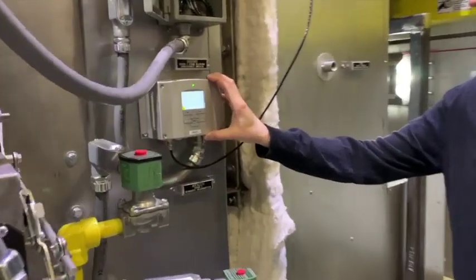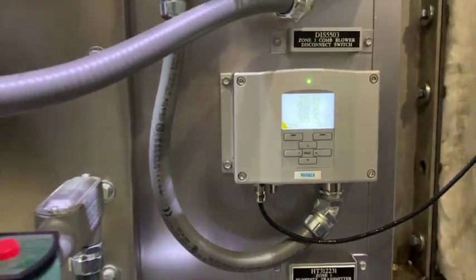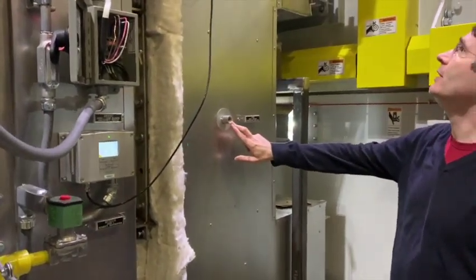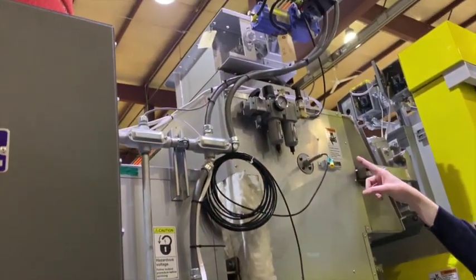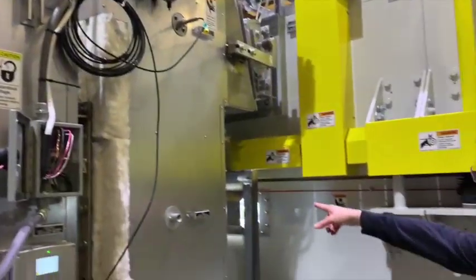This dryer also has humidity control. There's a humidity sensor on here — this is a nice one from Vaisala. It's got relative humidity, set point temperature, and dew point on it. There are several ports on the dryer for temperature controls or indicators as well as a humidity regulator that is supplied for your exhaust damper up there.